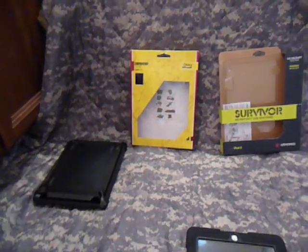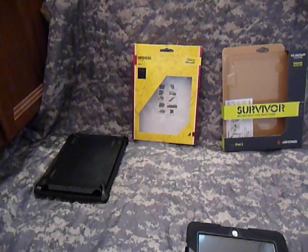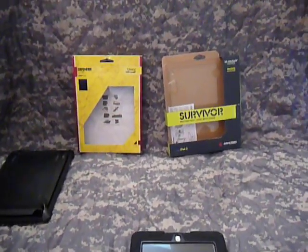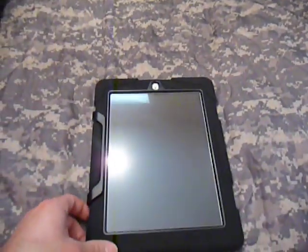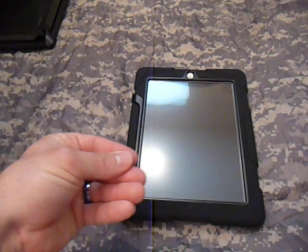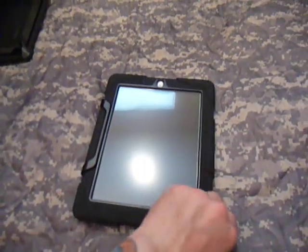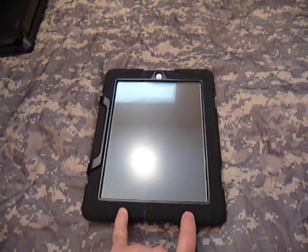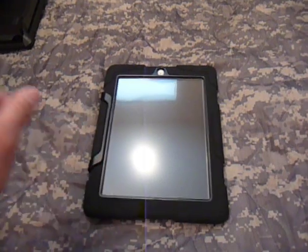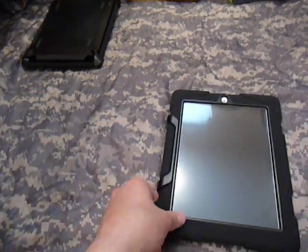I couldn't find that the Otterbox passed any kind of military spec — I tried researching their website and everything. I'd say that's probably due to the ports being left open and exposed to the environment, and not having a sealed outer screen. The Griffin case itself is very well built — pretty much the same type of construction as the Otterbox with two inner plastic shells clamping over the iPad, then sliding into an outer rubber skeleton. But the rubber outer shell on the Griffin seemed a lot more sturdy and thick than on the Otterbox.